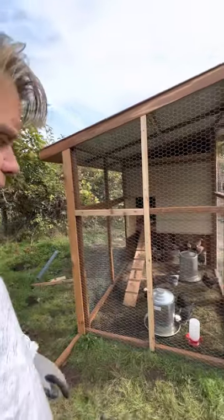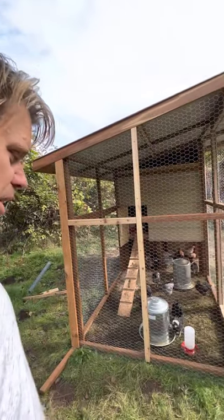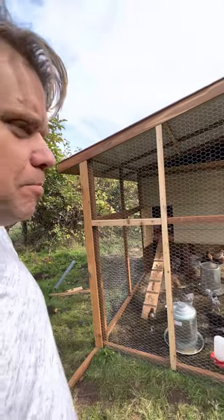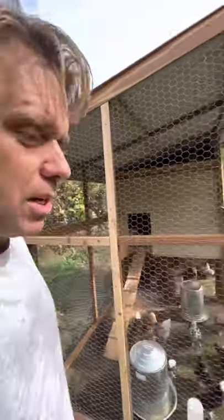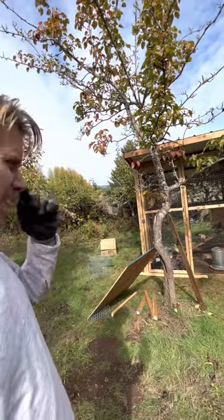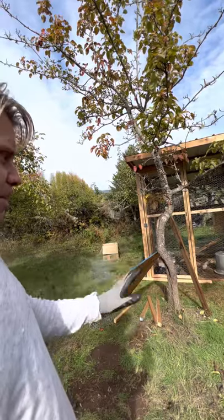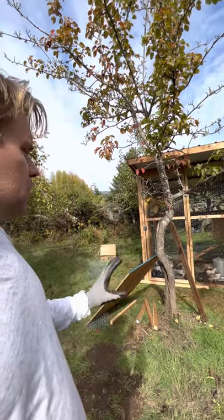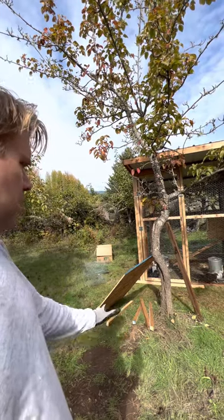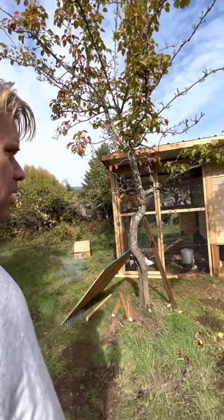I'm going to get some pavers to put around the outside to keep predators from digging underneath. The wire extends just a little bit, but I find it best to put some concrete blocks, because foxes and coyotes won't dig away from the coop — they'll dig right next to it. They're not going to back up three feet and dig underneath; they're going to try to dig right at the edge. So we're going to pick up some inexpensive pavers and put them along the outside.